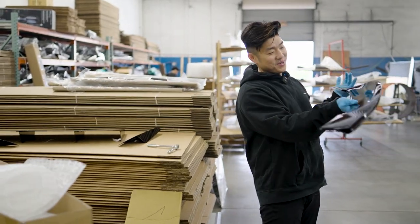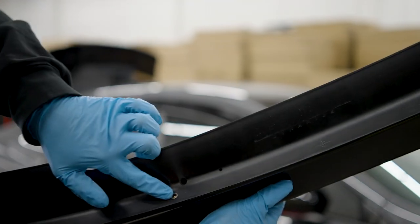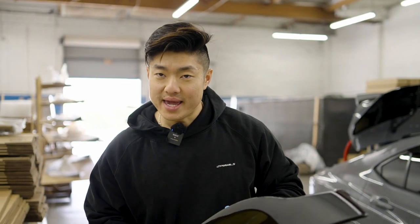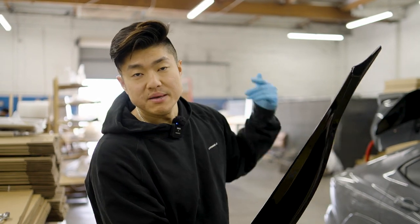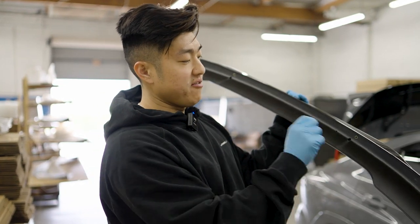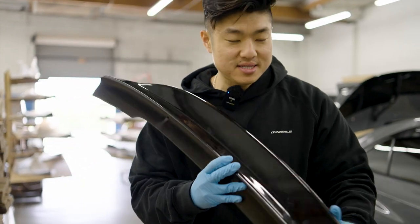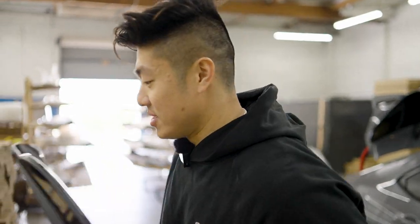Today we are installing our duckbill. Look at this — it uses the OEM hole spots on the trunk. For the limited, premium, or GT models, you can use the OEM holes and we have screws for you. For base model guys, all you gotta do is put in the inserts. The design is original by us and I cannot wait to see how this looks on our car and on Justin's car.